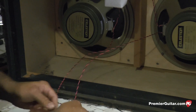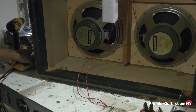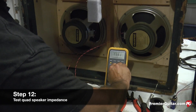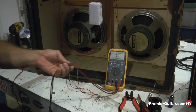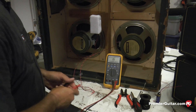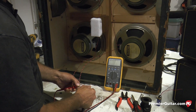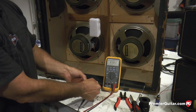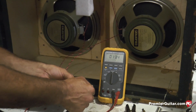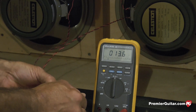One more thing before taking it to the soldering iron — I can check for impedance at this point. Using your voltmeter, red tab on the red lead, black on the black, and we have 13.4, 13.5 — the same impedance we had when we tested all four individually. So now we know we have series-parallel 16 ohm wiring.